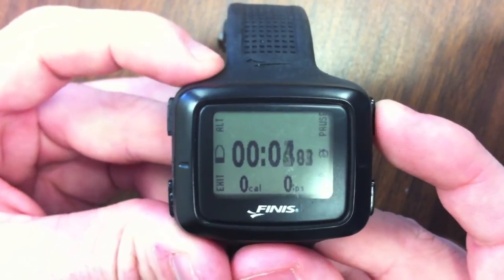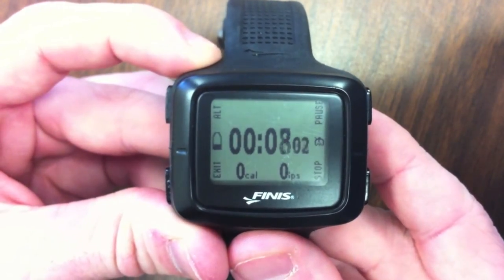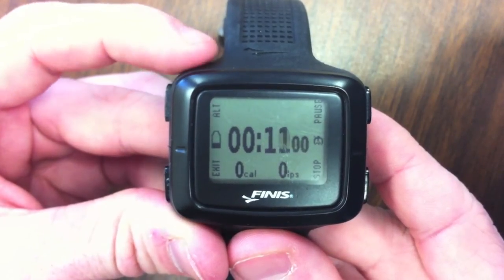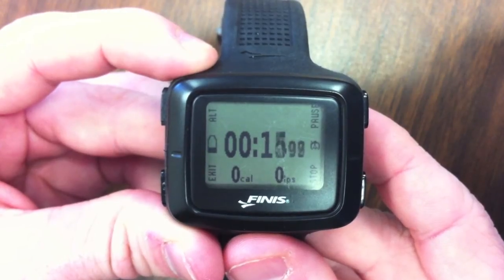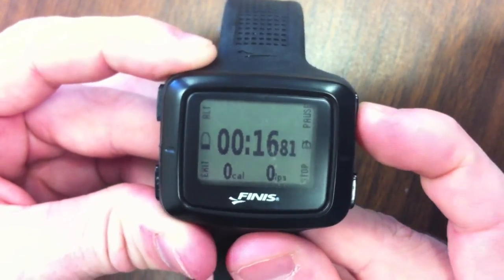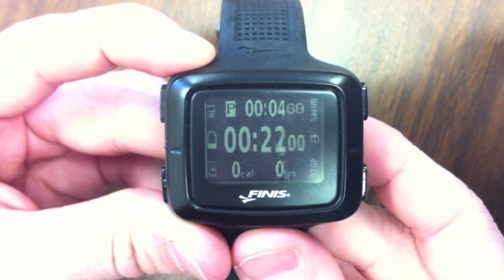Keep in mind that swim mode should be stopped or paused when not swimming or in between drills to ensure accurate results. When your watch is paused, it is still keeping track of the time spent resting as well as the overall time.